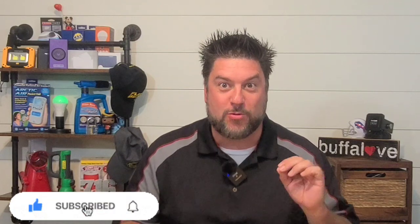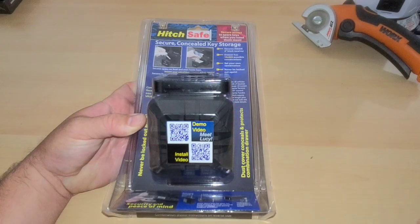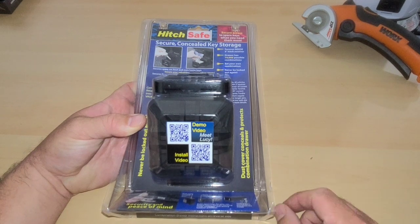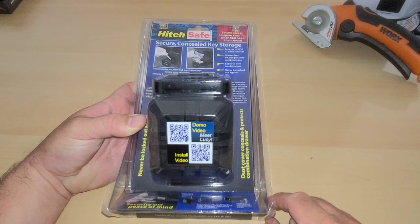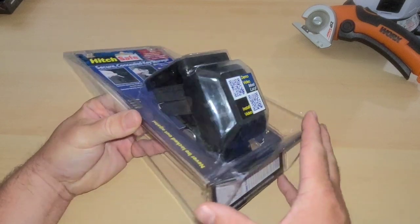Welcome back to another Jeff Reviews For You. In this video we are looking at the hitch safe, and to be honest with you, I purchased this just for the coolness factor. Let's get right into the review. This is yet another item that Instagram made me buy.